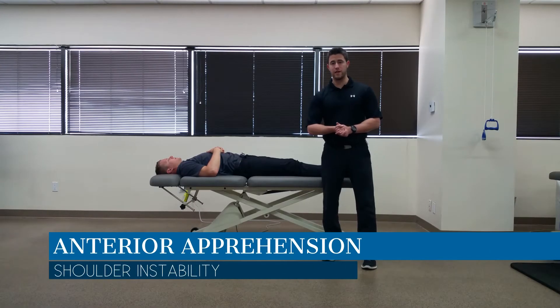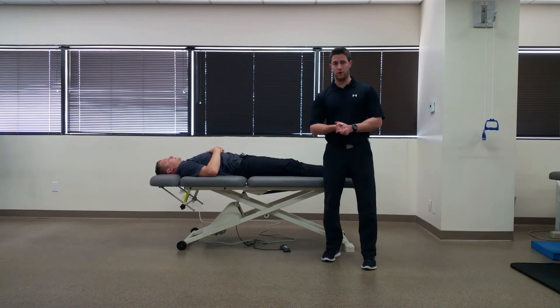Hi, my name is Dr. Brian Schwabe. In today's video we're going to talk about the apprehension test of the shoulder, which is used to assess anterior instability of the glenohumeral joint capsule.